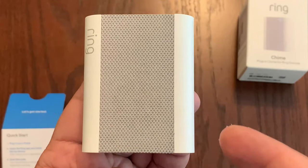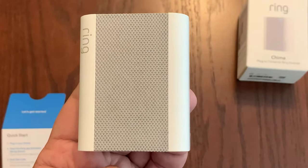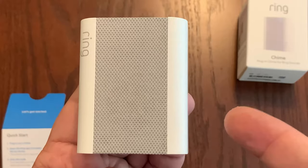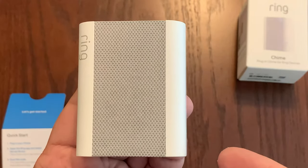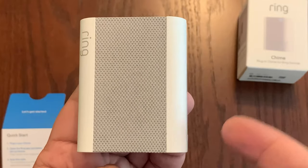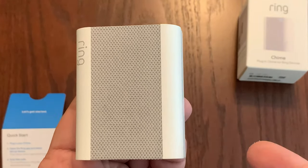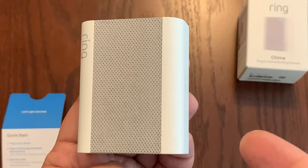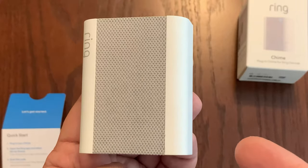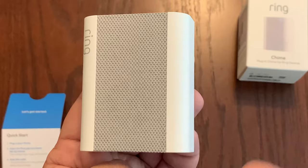One main reason to buy the Ring Chime is that if you have a video doorbell or security camera from Ring, you get notifications on your phone. But if you mute your notifications, it's good to have an audible chime so you can hear when somebody rings your doorbell. If you have a security camera placed somewhere in the back of your house where not many people should be walking, this will also alert you via an audible chime.